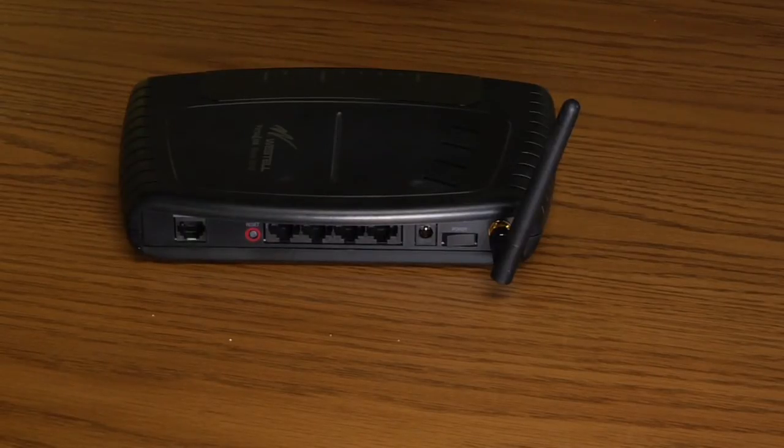That range lets you access the information on your wireless router through the internet. If your wireless modem in your laptop is matched up with a wireless router that's also Wireless N, then you'll be able to get the best features, the best speeds, and the best distance out of it.